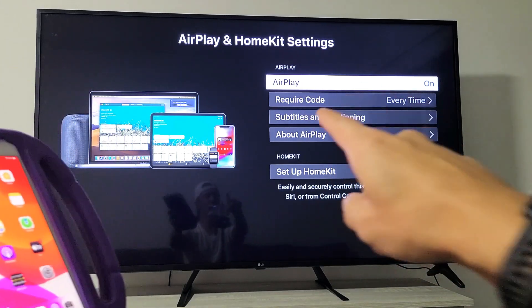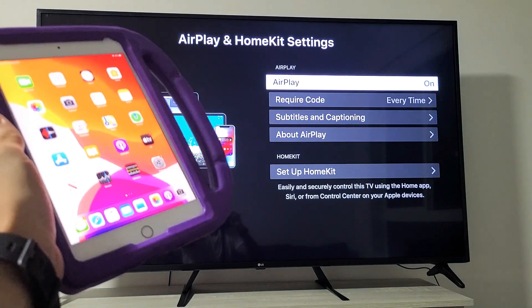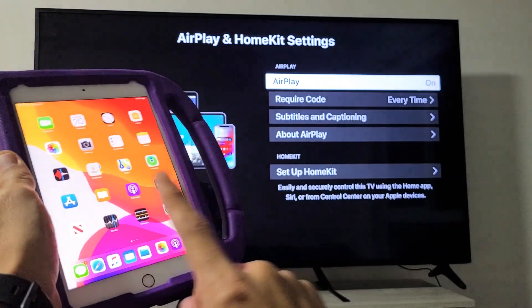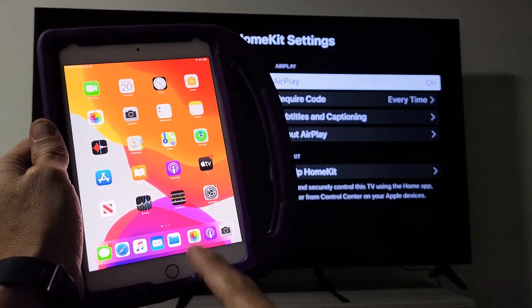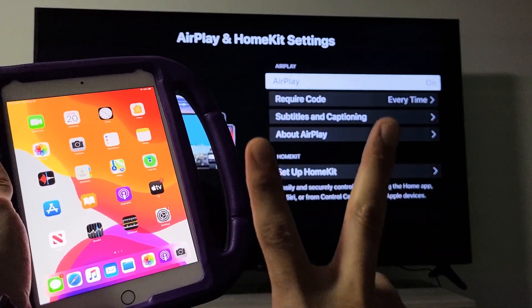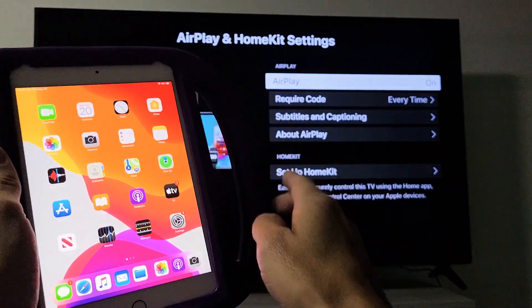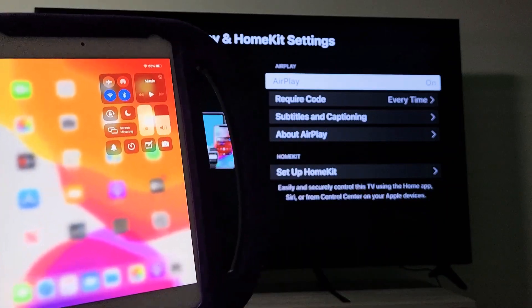I'm going to show you how to turn AirPlay on and off, and I'll show you how to use it on the iPad. Let me go ahead and connect my iPad — this will be my first time connecting this iPad to this LG TV. What you do is go to the control center on your iPad. Your TV and iPad have to be on the same exact home Wi-Fi network. For this iPad, top right-hand side, if I scroll down, here's the control center right here.